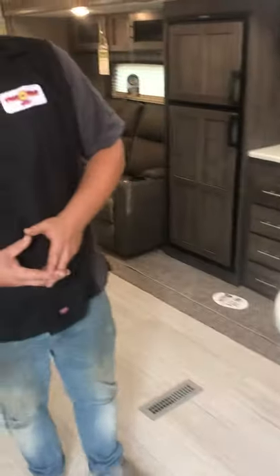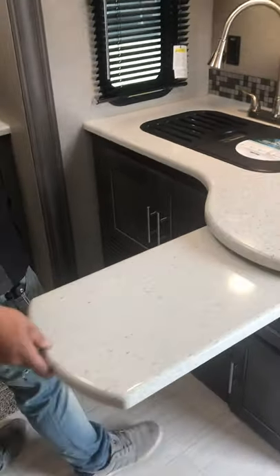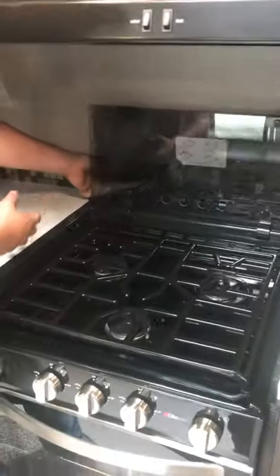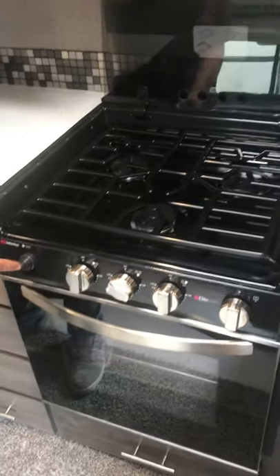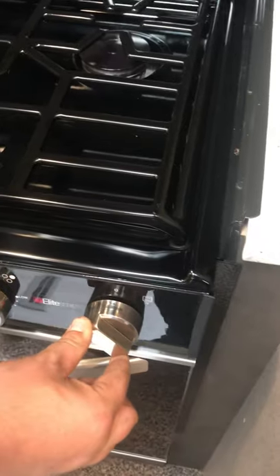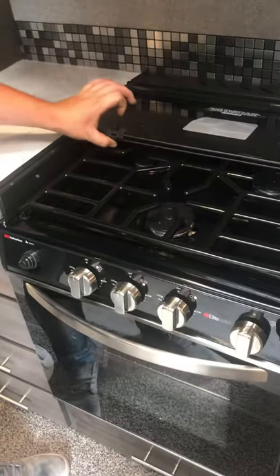Moving into the kitchen, there's a pull-out countertop — a nice long countertop extension. Two sets of keys here, and a standard microwave up top. Over on the left is the propane stove. Fold the glass cover up — it adds counter space when you're not using the stove. It has an electronic ignition: turn your burner on and hold it until it lights. For the oven, you have to push and hold the pilot while you spark it — it will not ignite unless you hold it until it is lit, which catches a lot of people off guard.